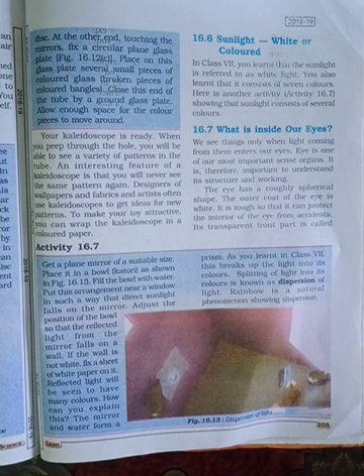Sunlight — white or colored light. In Class 7, you learned that sunlight is referred to as white light. You also learned that it consists of 7 colors.